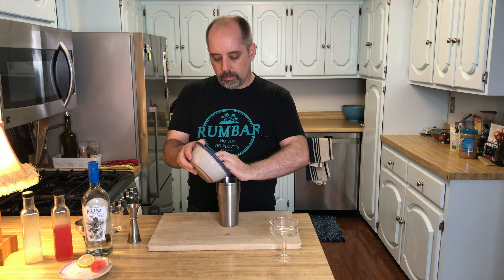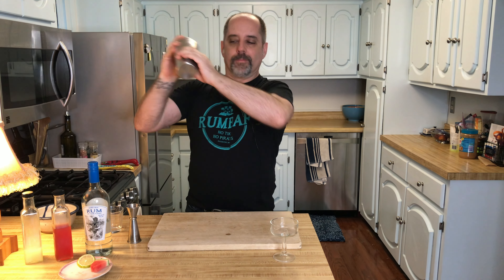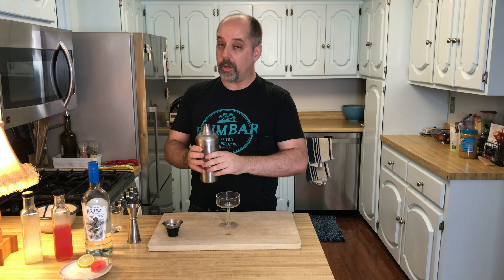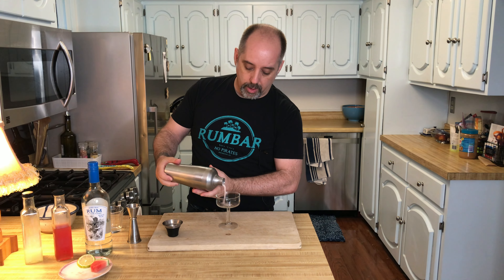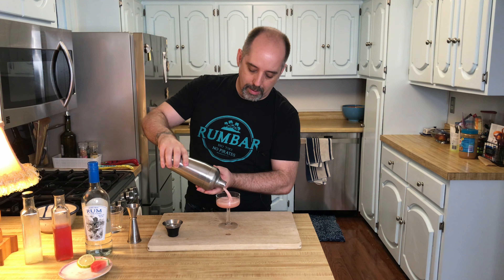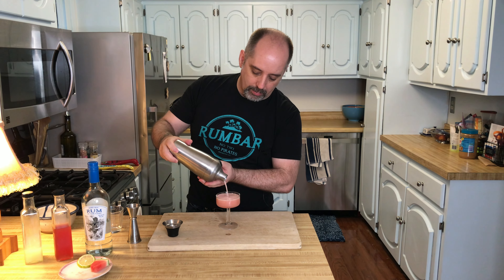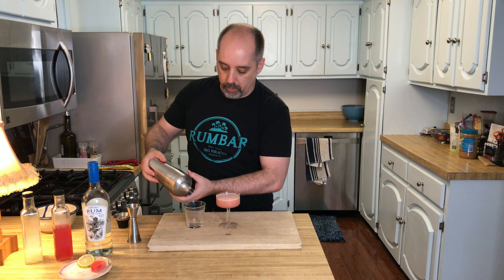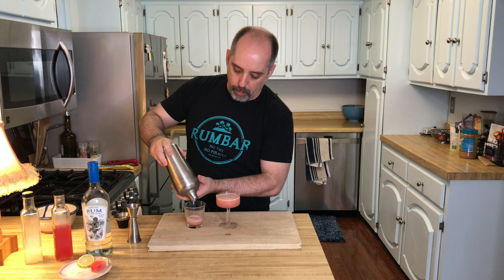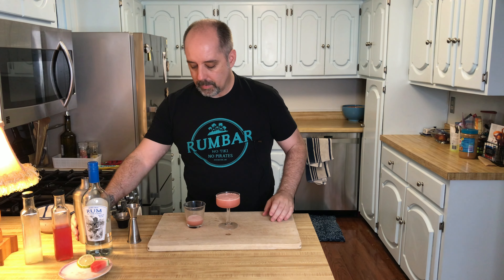Give it a nice hard shake. If you want, you can single strain. If you want, you can double strain. If you don't like the little bits of watermelon that are going to come with this, double strain. I don't mind the little bits, except that they clog my shaker. As you can see, this is getting right to the lip. So if you want, you can use a little sidecar to pick up the rest of it. That's what the watermelon itself will do — it'll release a little bit more moisture in the form of water.